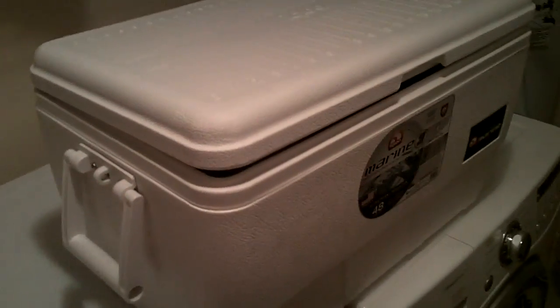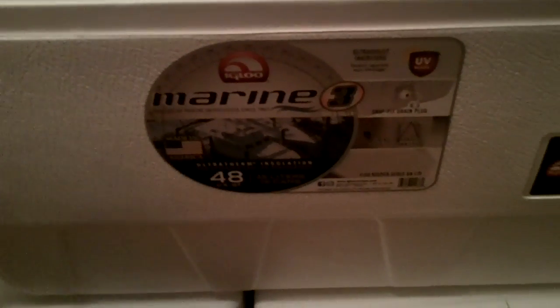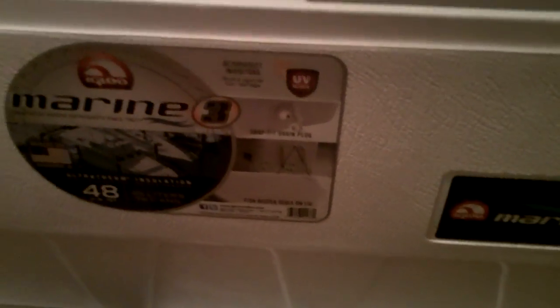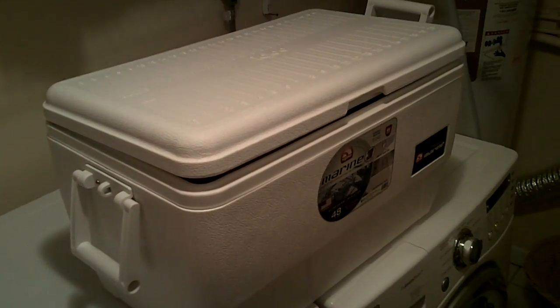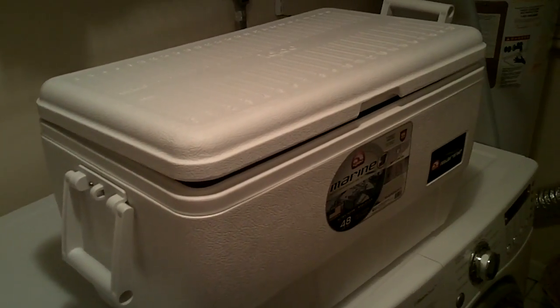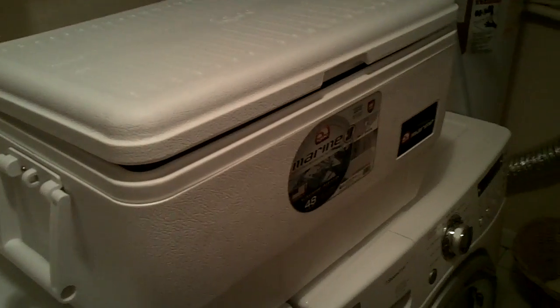What we have here is a marine cooler from Walmart — it's a 48-quart, holds 45 liters or 76 cans. You can get these at Walmart or any outdoor store. This one is specifically a marine cooler, which really only means it's white — that's the only difference I've seen.